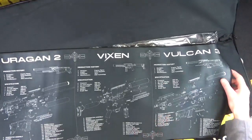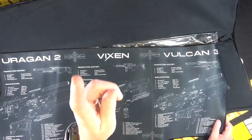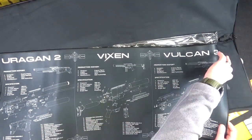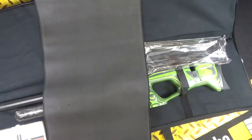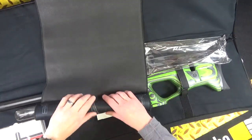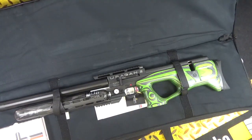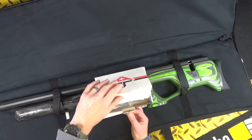On the work mat you get Urogan 2, Vixen, and Vulcan 3 exploded diagrams. Now, you tinkerers out there — this doesn't give you an excuse to strip these things down and start tinkering with them. They don't need tinkering with; they're good to go out of the box. It's a really nice touch from AGT — I love that.